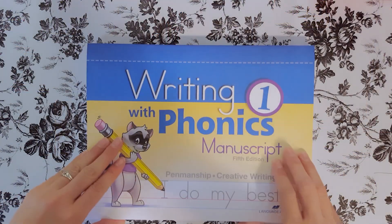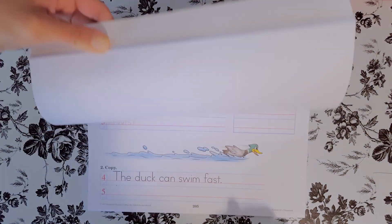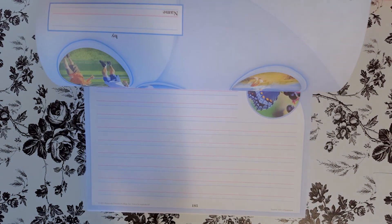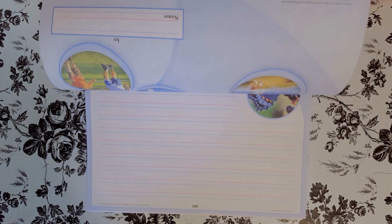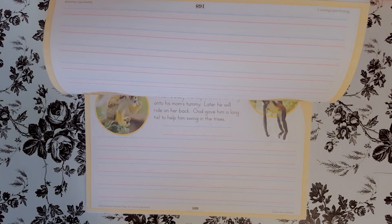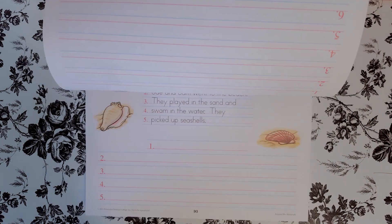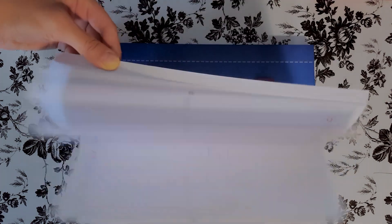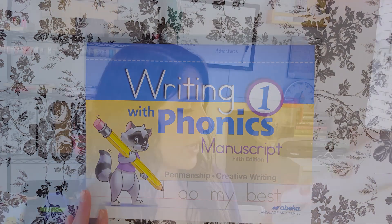Then you have Writing with Phonics Manuscript, and this is for penmanship and creative writing. Basically it's tracing and writing. The writing tablet was just the actual writing tablet, whereas this shows them how to trace the words, where the letter should start, where they should end — it has little dots at the top to show them where to start. So that is very nice.